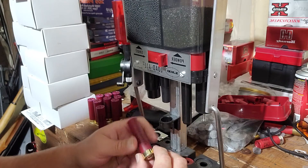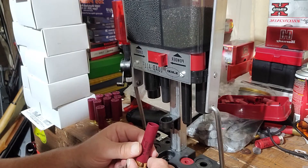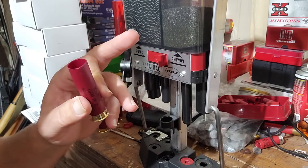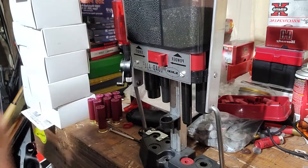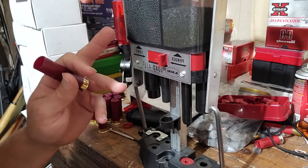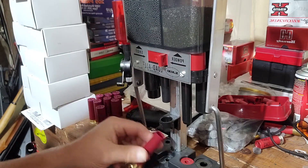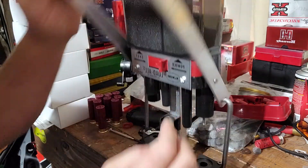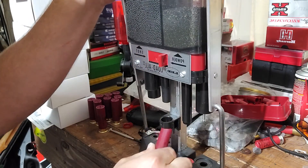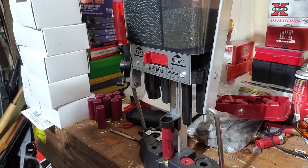I got these three-inch shells right before the pandemic, back when we could still get them — they're low brass. We already shot a handful of them. I had to modify the powder drop; I got it dropping 26 grains of Longshot. This load is number seven shot dumping about an ounce and an eighth. I went with a slightly heavier load.